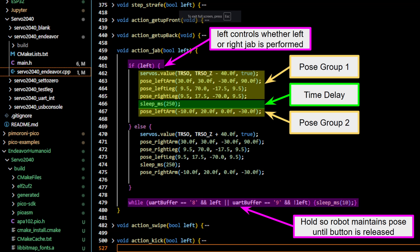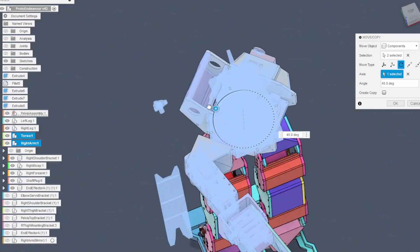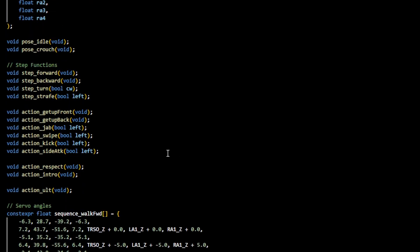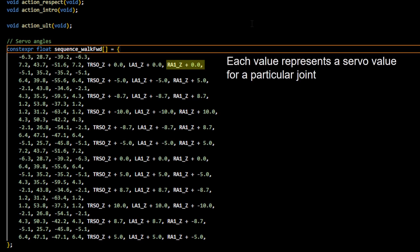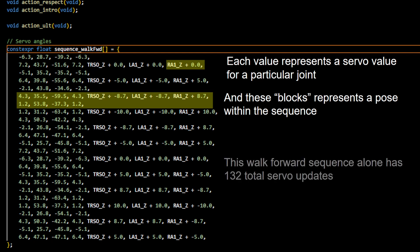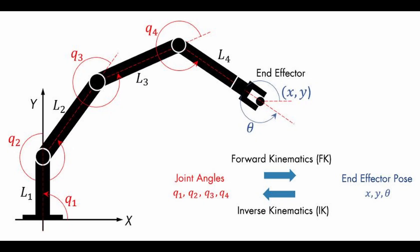Simpler sequences like attacks, crouching, and getting up were done by setting joints to certain angular positions with appropriate time delays, with poses determined by rotating joints manually in the CAD model. However, this was an arbitrary process that became problematic for continuous sequences like walking and turning, where I'm actuating at least 8 servos over more than 10 unique poses. Guess-and-checking would result in a suboptimal walking gait — assuming it was stable at all. So to efficiently program these movements, I used inverse kinematics to define the walking gait as a math-driven trajectory.